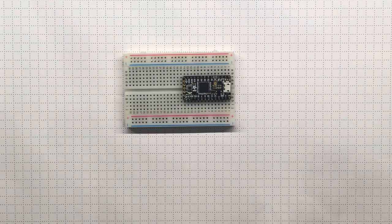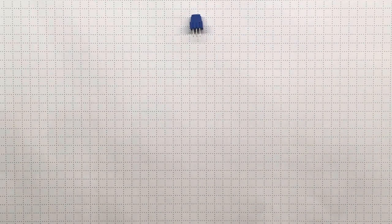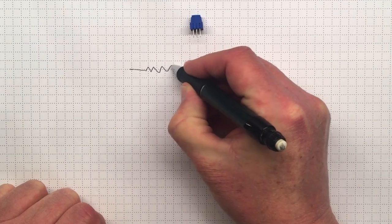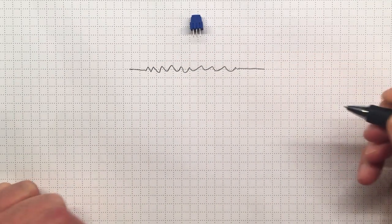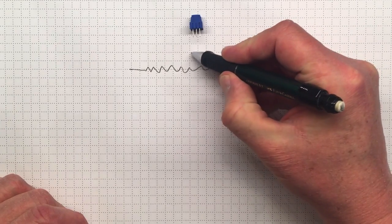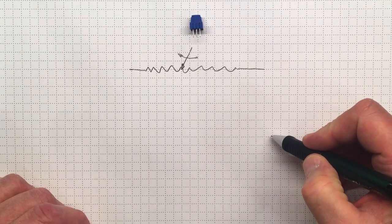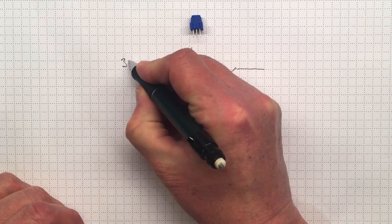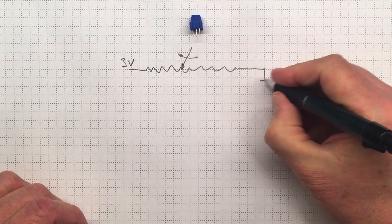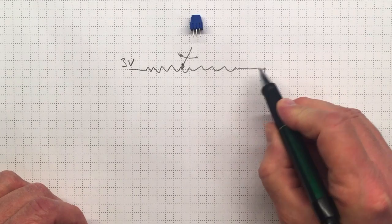Let's start with the potentiometer we also got in the mail. Inside, connecting from one pin to the other is a big resistive element — a big resistor — so there's a voltage drop across it when current flows. The middle pin is connected to a wiper that can move back and forth across that resistor. If I connect three volts on one end and ground on the other, the wiper voltage will be somewhere between three volts and zero.